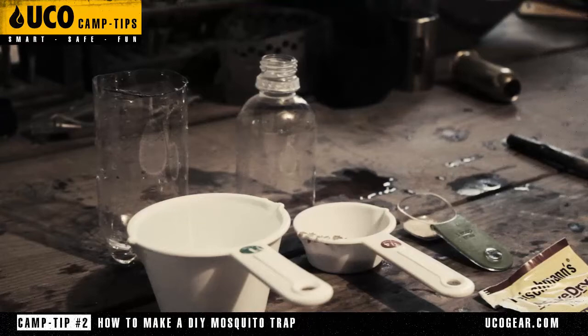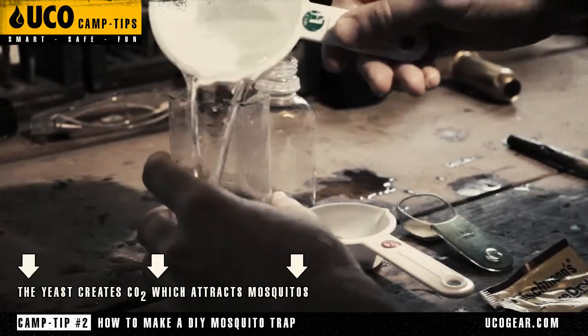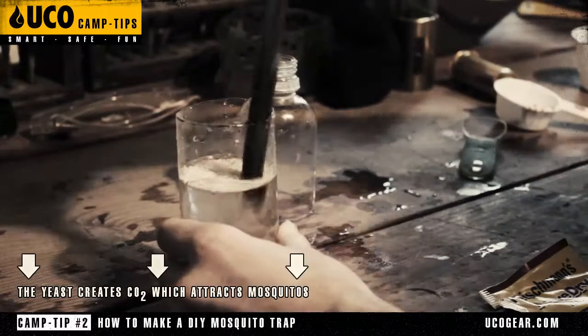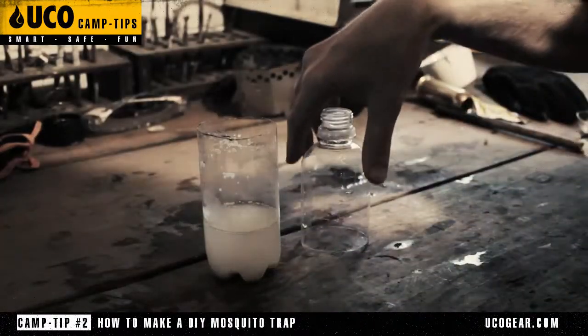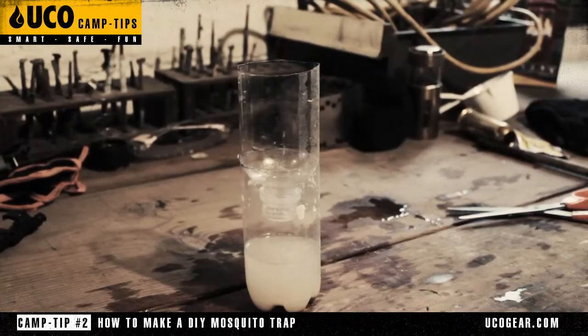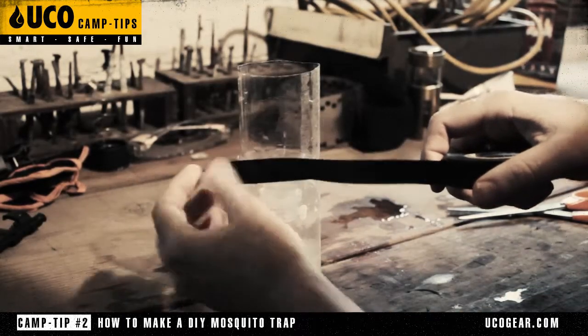For step two we're going to add the ingredients. Add your water, add your brown sugar, add your yeast, and stir. Now take the top of the bottle you cut off, turn it upside down, and place it into the bottom of the bottle. Take your black electrician's tape and seam the two halves together.